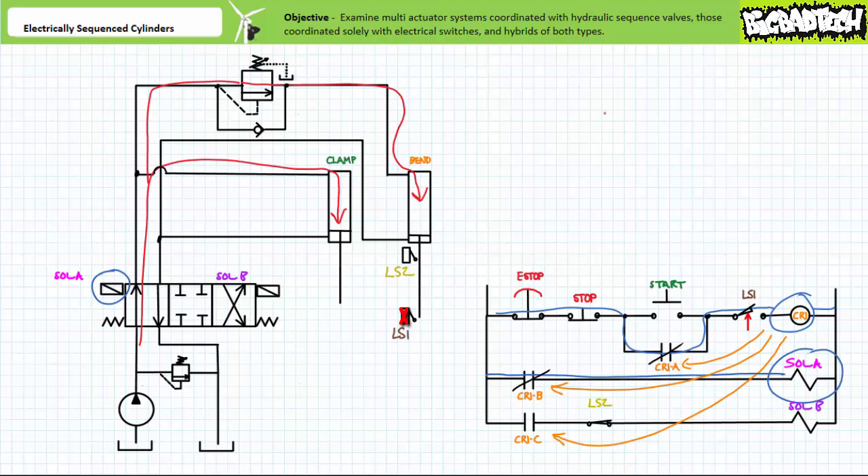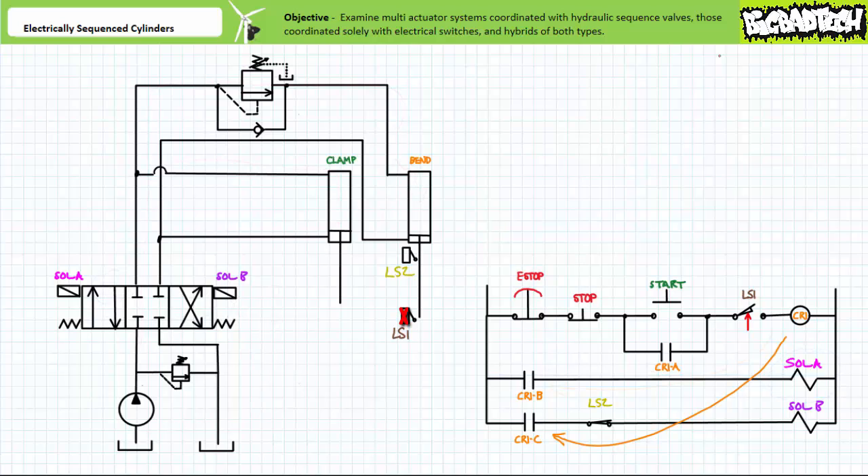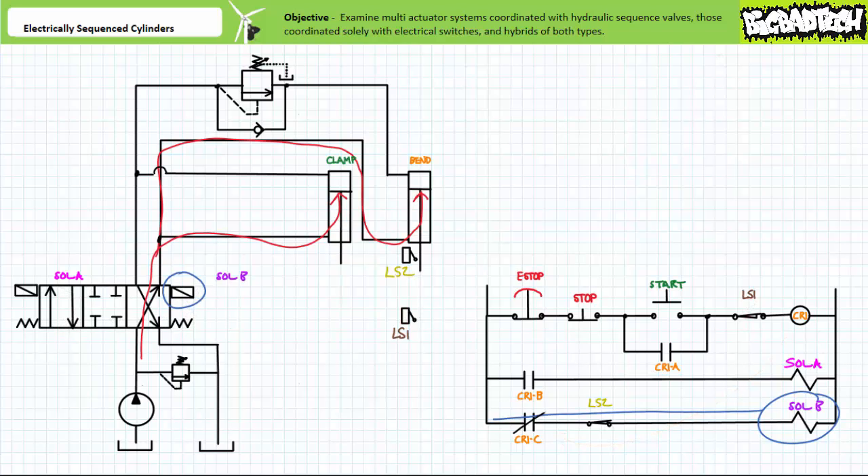The LS1 contact in rung 1 opens, which de-energizes the coil of control relay CR1. When CR1 de-energizes, its associated contacts return to their deactivated states: CR1A opens and removes the holding circuit; CR1B opens and de-energizes solenoid A. The de-energized solenoid A shifts the directional control valve to the spring-centered position. CR1C returns to the normally closed state. Given limit switch 2 is now closed — because the bend cylinder is no longer triggering it at the limits of retraction — solenoid B is energized. On the hydraulic side, the energized B solenoid shifts directional control valve 1 into the cross-connect position. Pressurized flow fills the rod end of both the clamp and bend cylinders in a parallel relationship where sequence of retraction is pressure dependent. Note that although CR1A, CR1B, and CR1C are illustrated sequentially, in reality these actions occur quasi-simultaneously.